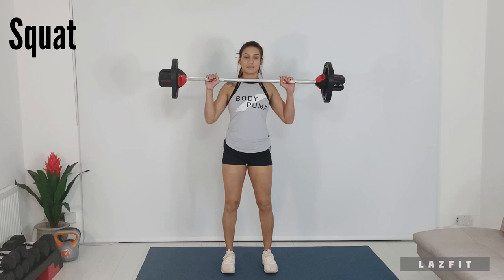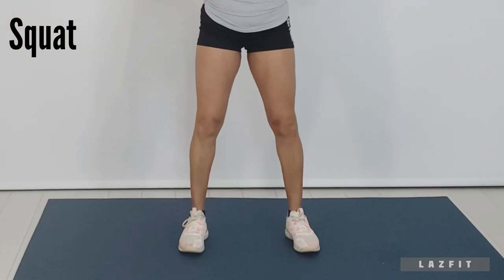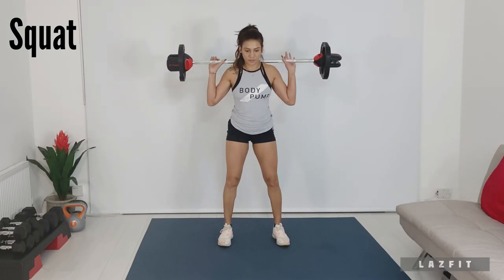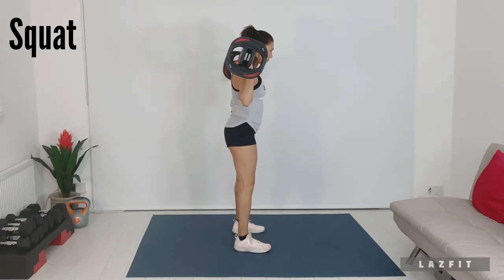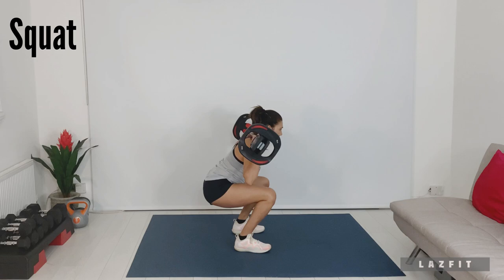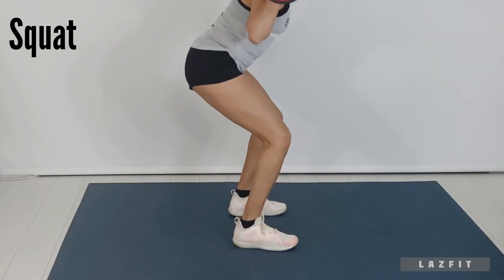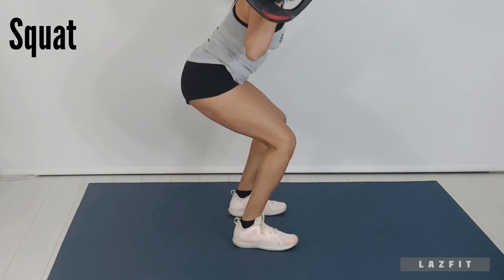Let's look at our squat. Place the bar on to your back. For the squat, feet outside hips, toes slightly turned. Hips sit back and down and knees push forward. Push your knees through the center of the feet. Butt stops just above the knee line.